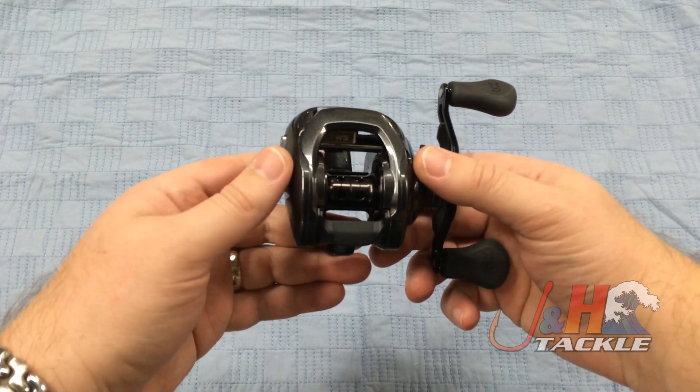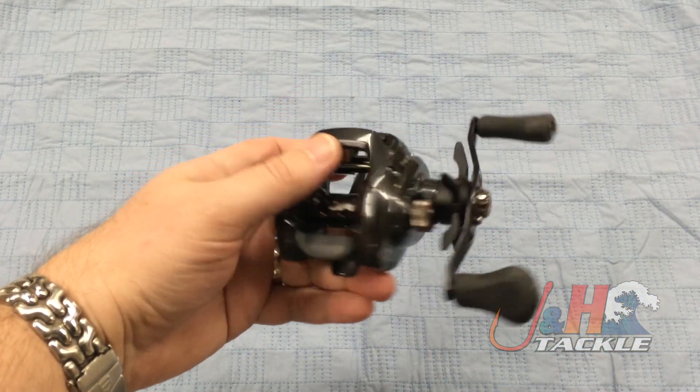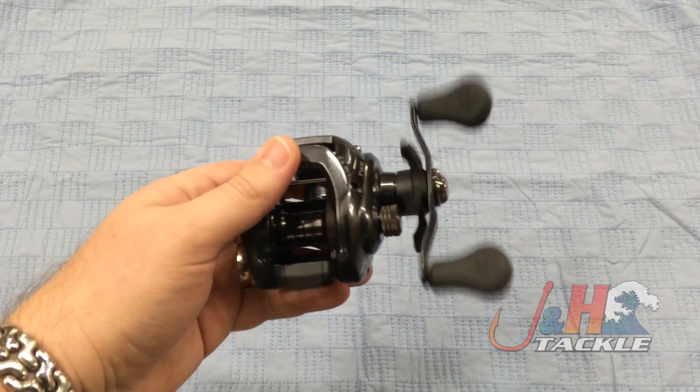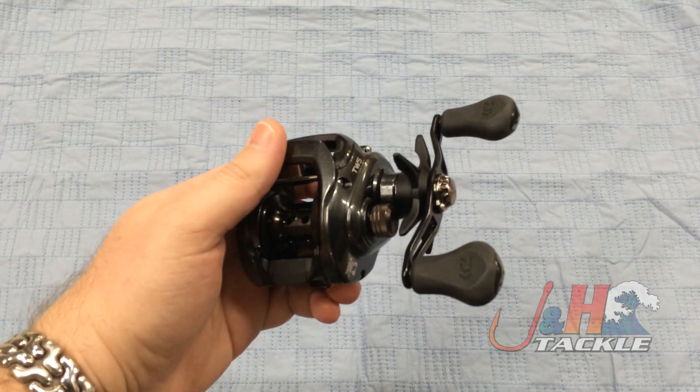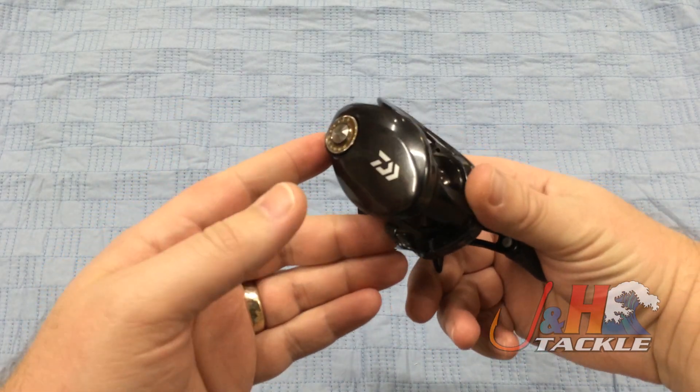This one's got a 6.3 to 1 gear ratio, so a little bit of a fast gear ratio. Great for topwater fishing. Really smooth, eight ball bearings to it. Weighs in at just 7.9 ounces, so it's nice and light, yet it's a sturdy reel.